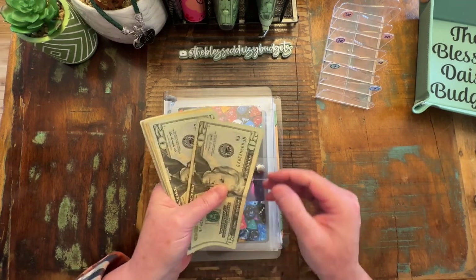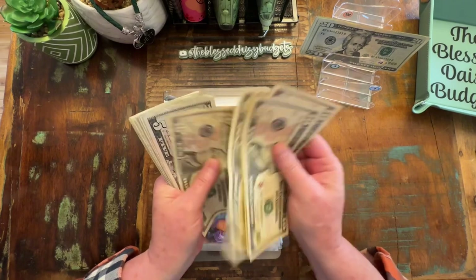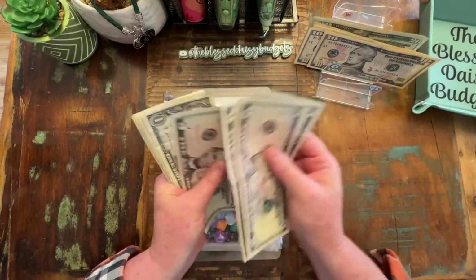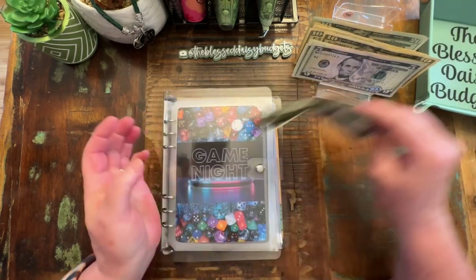We should have $170. We have $20, $40, $60, $70, $80, $91, $10, $20, $30, $35, $45, $55, $60, $61, $2, $3, $4, $5, $6, $7, $8, $9, and $70.